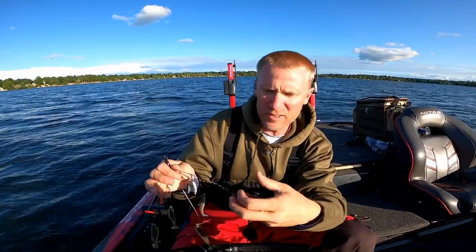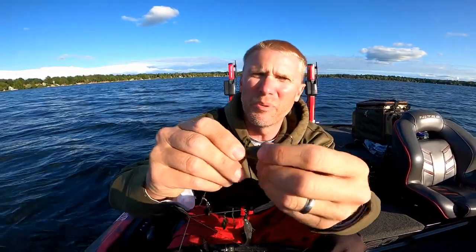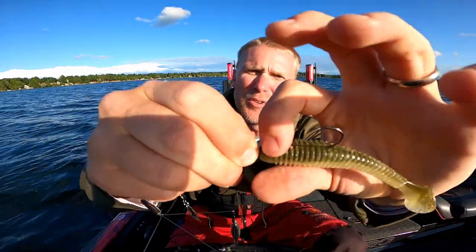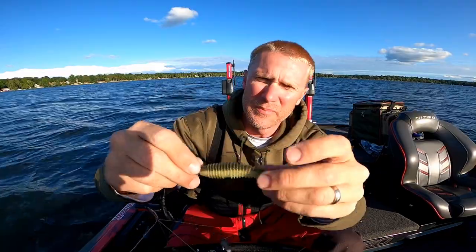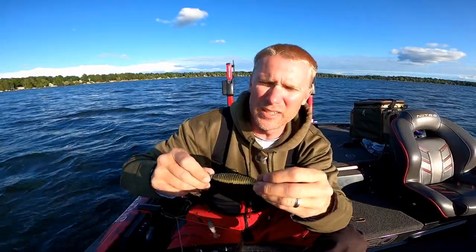Something extremely valuable to me are the Hunter Head swim jigs made by Bite Me Tackle. I can actually feel that popping through — that keeps them in place. I come through and just smash it in there and it really keeps them in place. These Hunter Heads are exceptionally sharp. Check out Bite Me Tackle — there's a promo code in the description below.